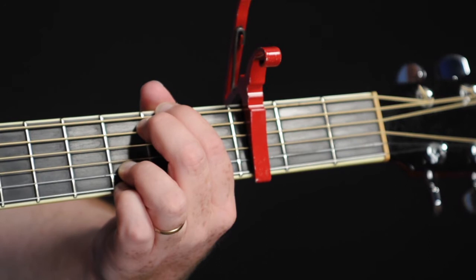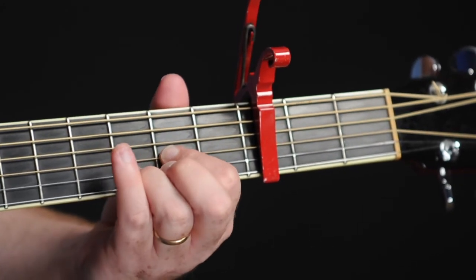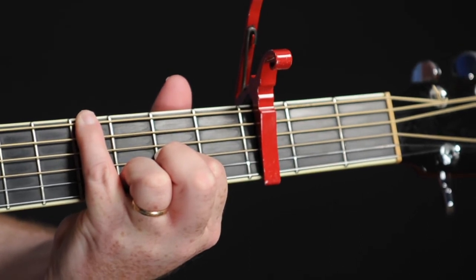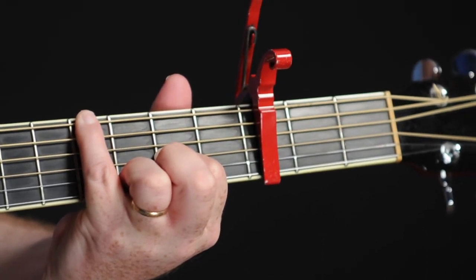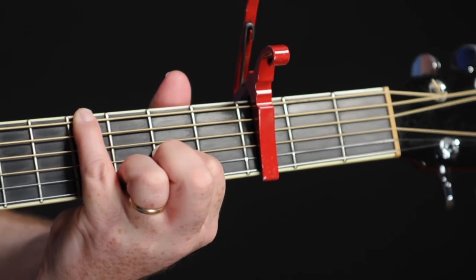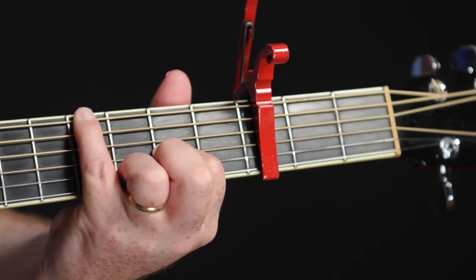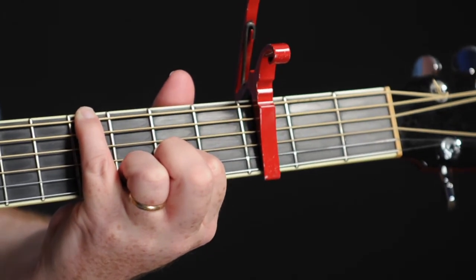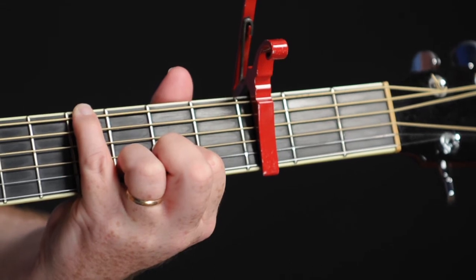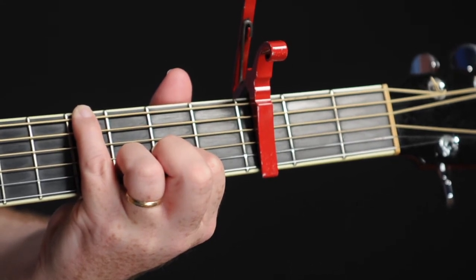And then D over F sharp — I'm actually going to leave the E string open and reach around with my pinky. It's actually a D two of F sharp because of that. So it's the fourth fret, and I'm basically muting the A string by laying my finger on it. Open D, second fret for the G string, third fret for the B string, open E.